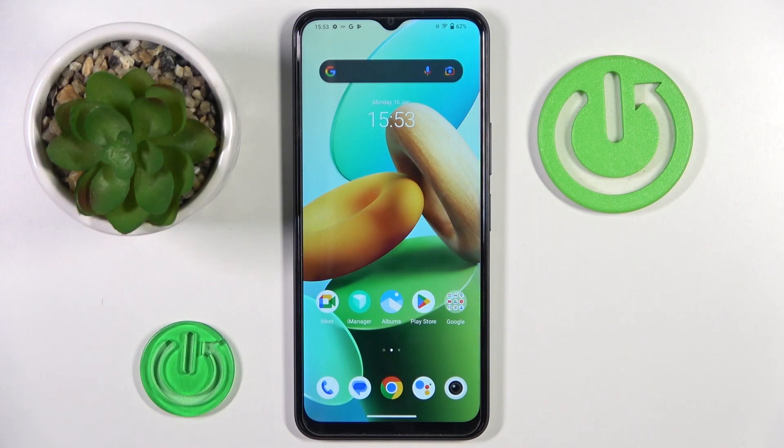Hello everyone, in front of me is Vivo Y22s and let me show you how to add a fingerprint on this device.